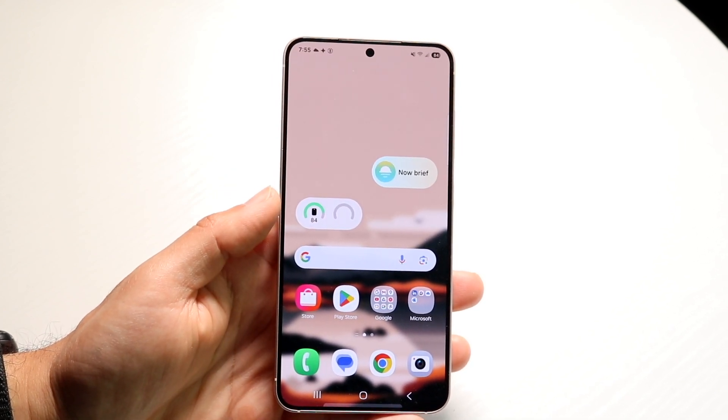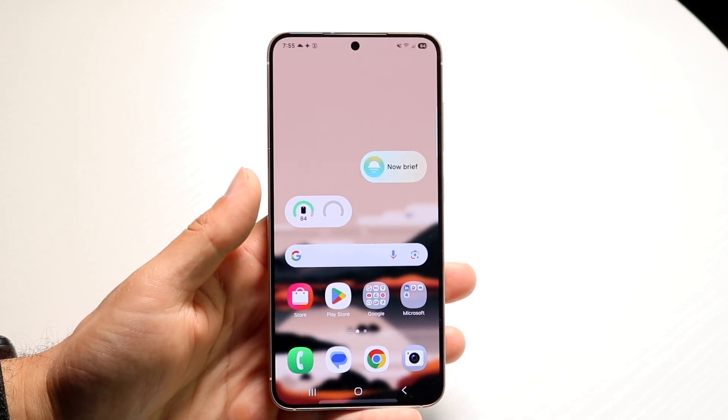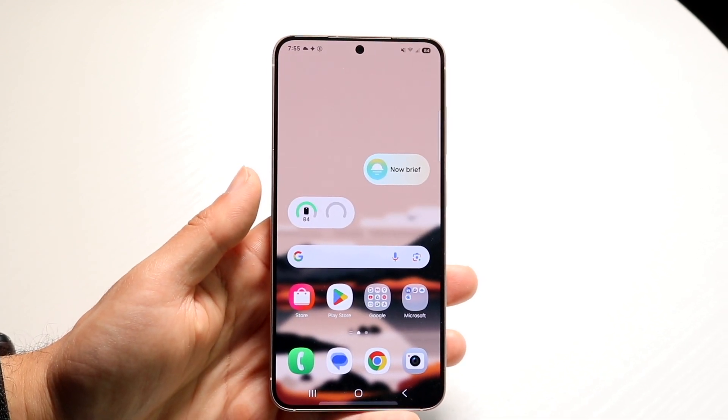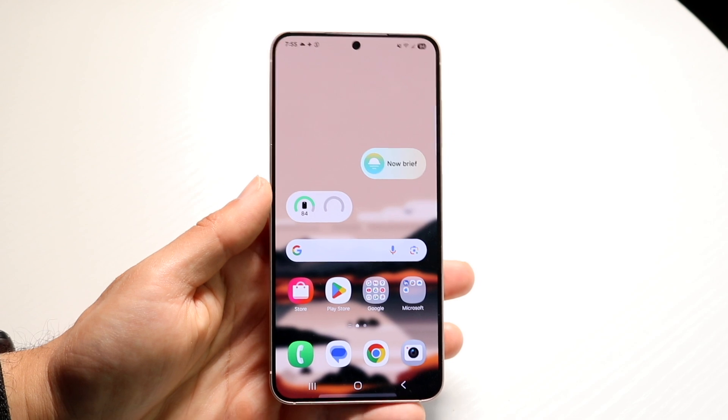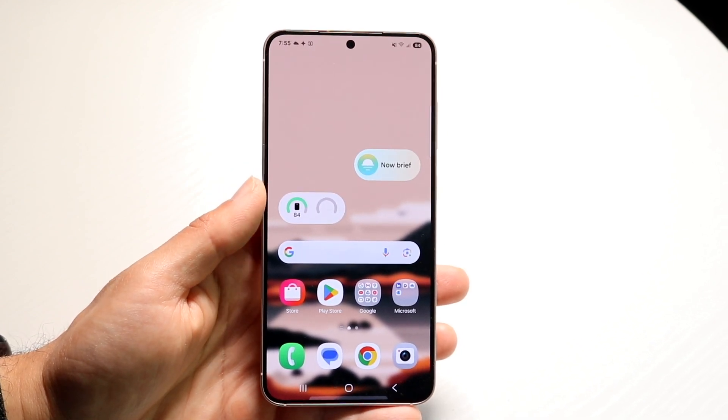To get started, you want to go ahead and make your way over to your home screen or whatever page you're on. Wherever you are on your Samsung phone, if you just double tap on the home screen, it will go ahead and turn off your particular phone.